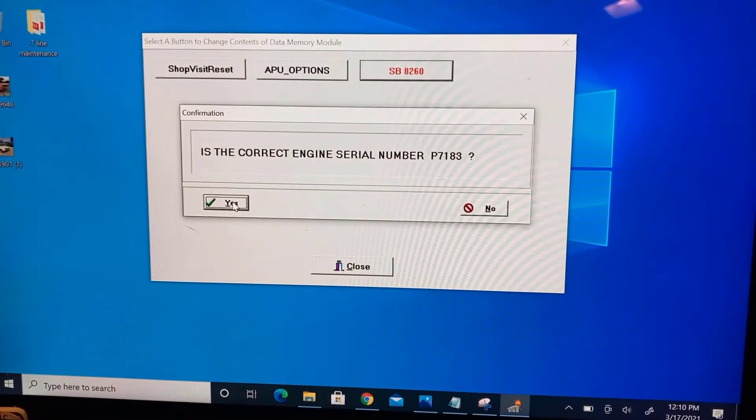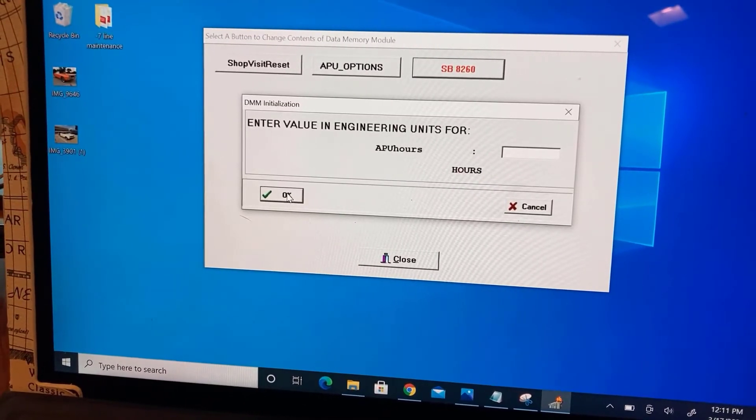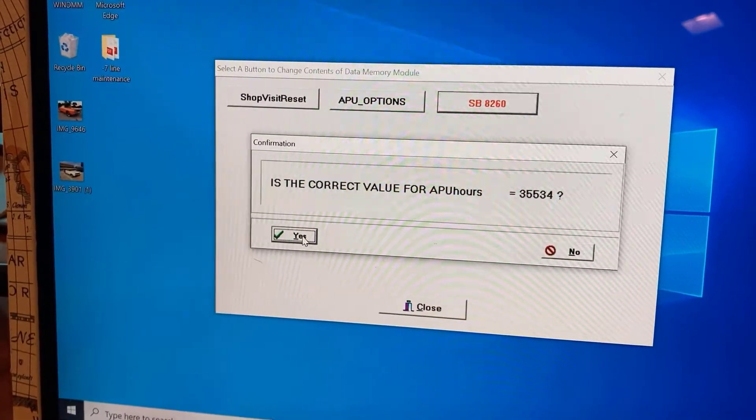Additionally, APU and Life Limited Components times and cycles, since last overhaul values, need to be determined. If last overhaul times and cycles are not applicable, enter zero value in each appropriate field.